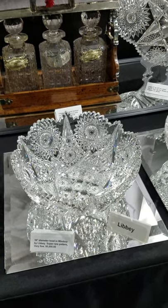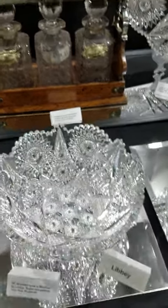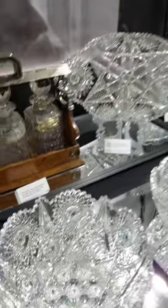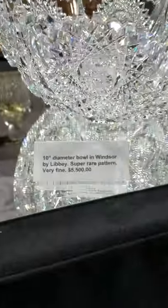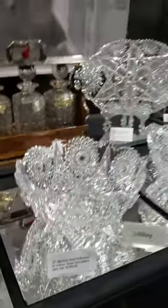Talking about rarities — here's one of the ultimate patterns by Libbey. It's only the second piece I've ever had; the first was a two-part punch bowl which I kept. This is a 10-inch diameter bowl, large and deep, with phenomenal clear button hobstars and a small cluster of clear button hobstars in the bottom — just a phenomenal Libbey blank. The piece is $5,500. You may never get another shot at one of these.